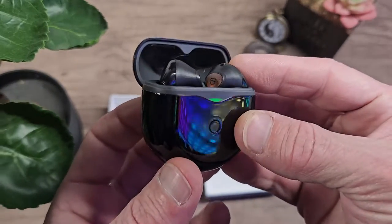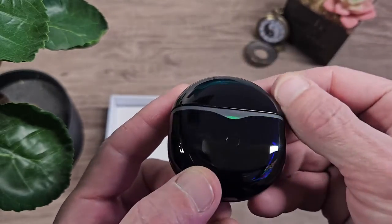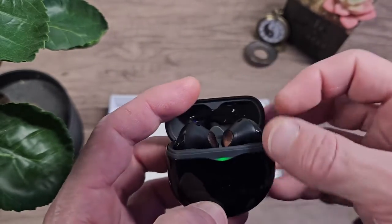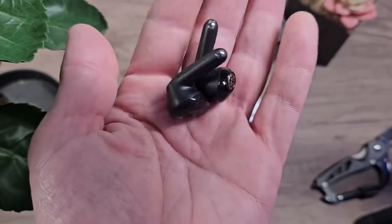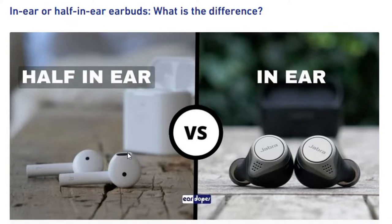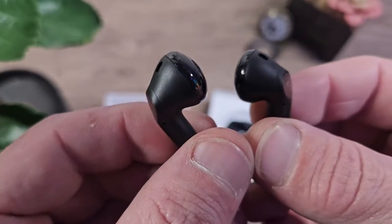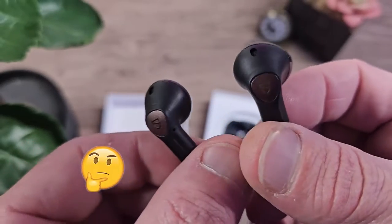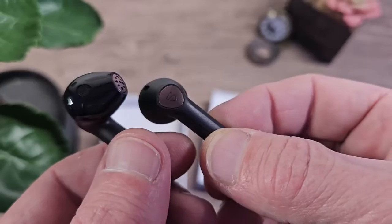This is the Soundpeats Air 4 Lite — not to be confused with the Air 4. These are a slightly trimmed down version with a half in-ear design. They have a slightly different approach to sound delivery compared to your typical full style earbuds. With the half earbud design they don't need different sized buds, nor are they as intrusive, which leads to less fatigue. These may be expected to give up a bit of bass or compromise on sound quality, but to be honest that isn't the case here.